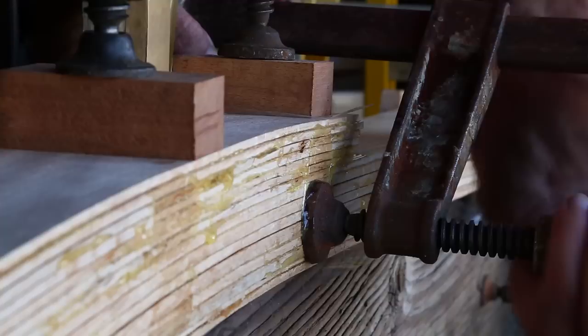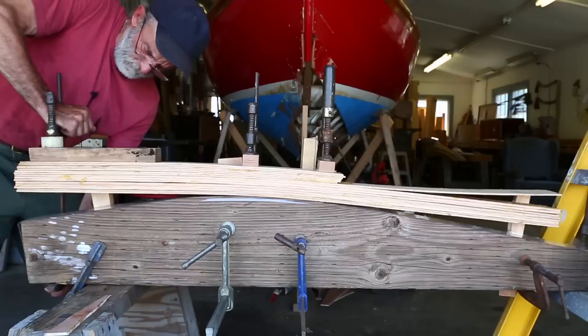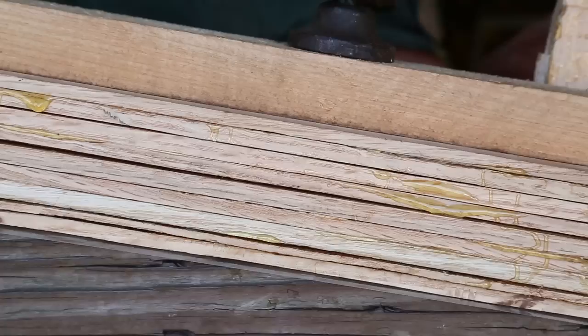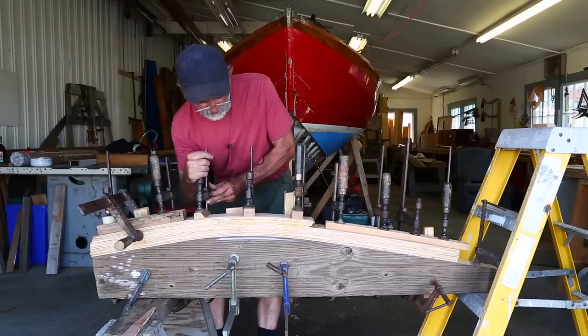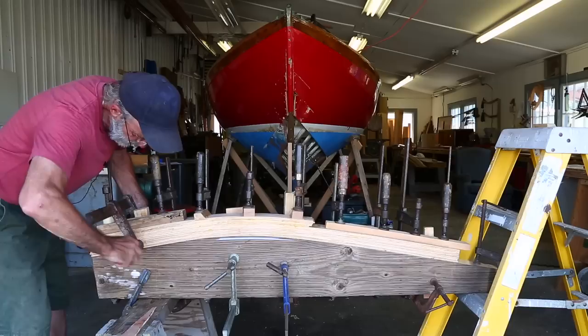You put the first clamp on very lightly and then oppose it 90 degrees by pulling the laminates up against the verticals with another clamp. Then you can add another vertical clamp and pull the laminates up against the next vertical, and go back and forth loosening and tightening. Mostly what you're trying to do is get them all to line up and be in the proper position first before you start to squeeze it down completely.